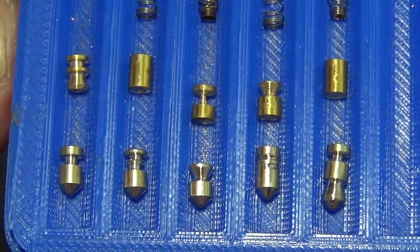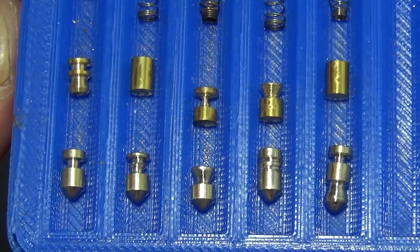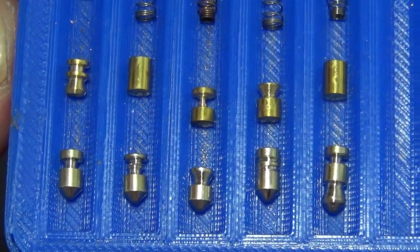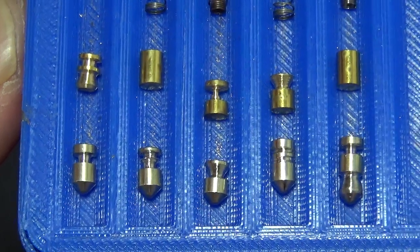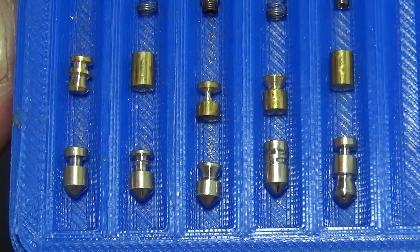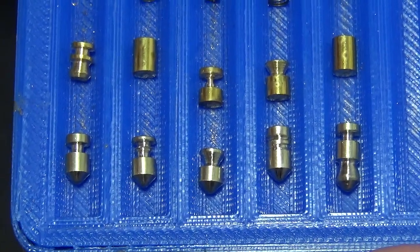Thank you all so much for watching. My subscribers just keep going up and it's really freaking me out — I appreciate every single one of you, it's cool as snot. There it is — beautiful pins from Jeffrey Post. Thank you all so much, Big Al signing off.